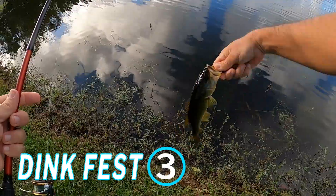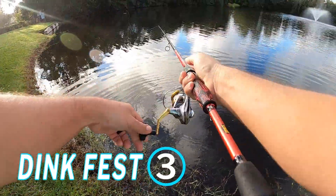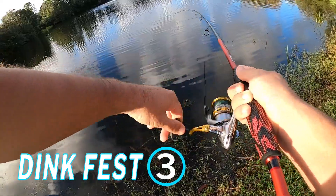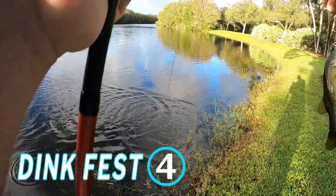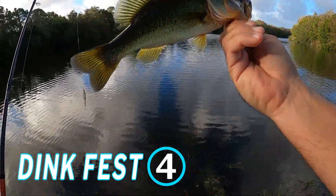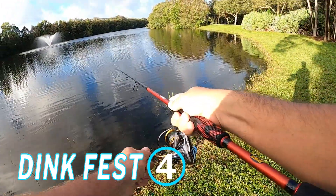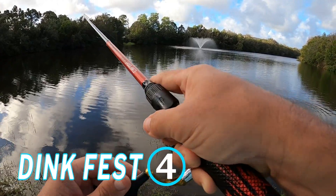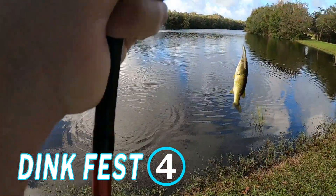So that's three fish and nothing of any size. Okay, that's four. Still just small. Just little ones in here. There are nothing but little babies in this pond.